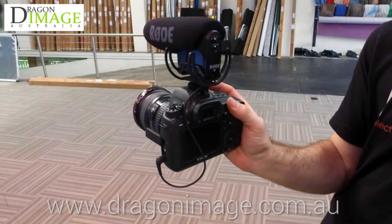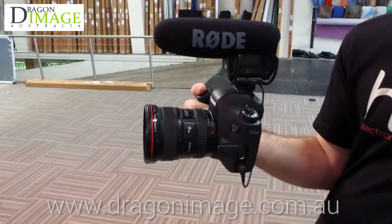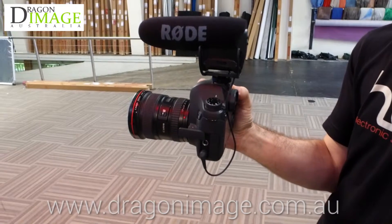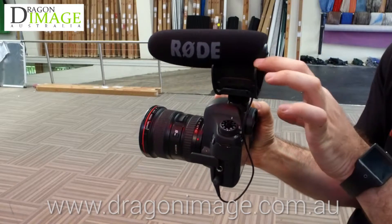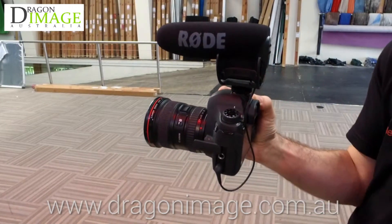It does take a single 9 volt battery, which plugs into this little spot down here and gives you approximately 70 hours of battery life. So for anybody out there that wants to record better audio from their DSLR, this is a better choice over the VideoMic Go and the VideoMic, merely because you have that plus 20 ability. Thanks.